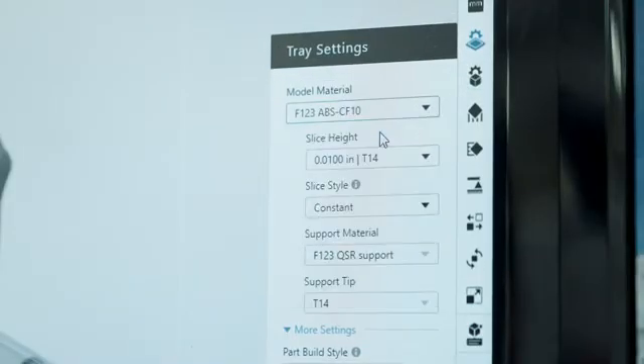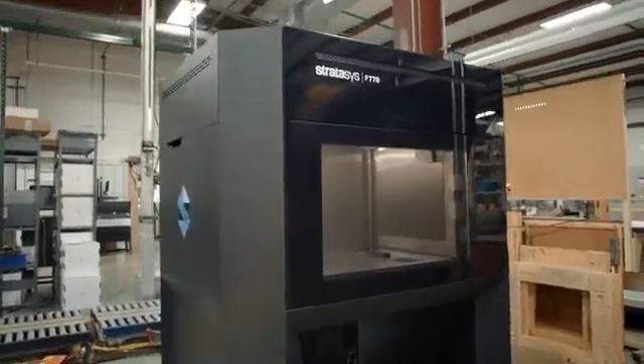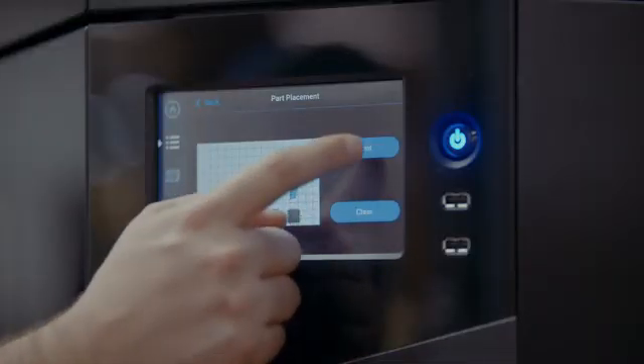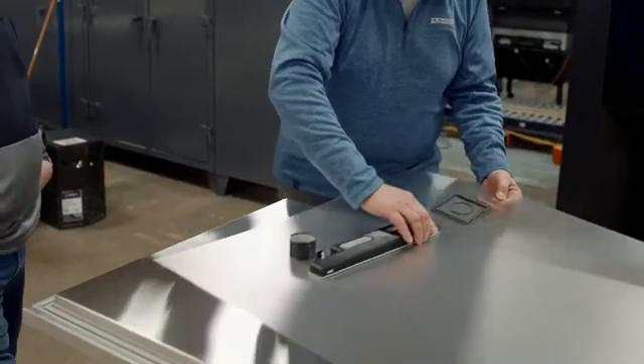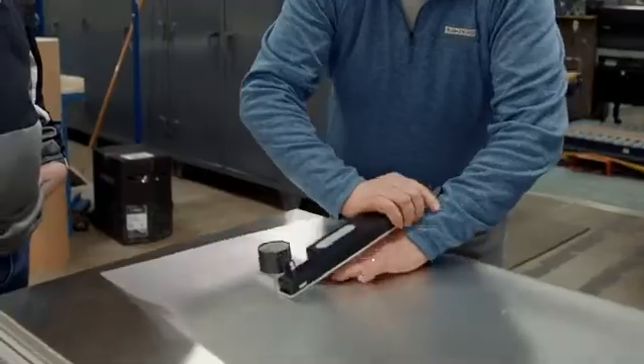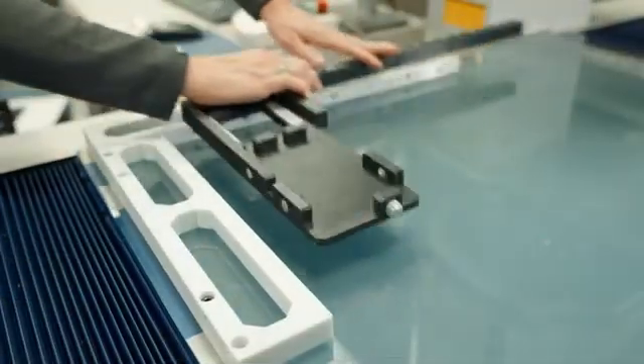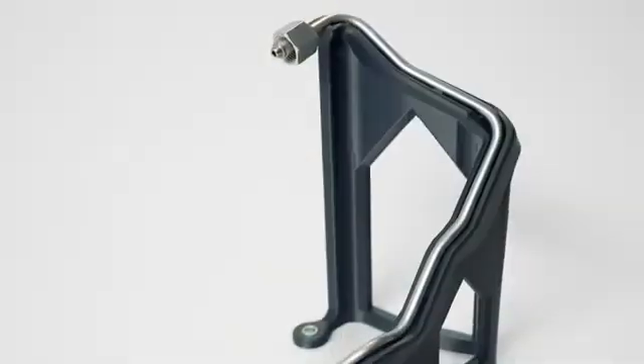Select the material and click print. The part will automatically be sent to the printer so an operator can start it at the printer with the press of a button. Once the print job is complete, take the parts from the build substrate, remove the support structure, and then the parts are ready for use. 3D printing CMM fixtures with FDM technology isn't difficult and offers multiple benefits over making them with traditional methods.